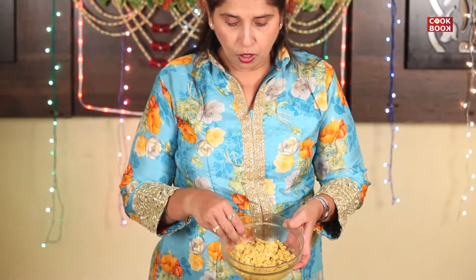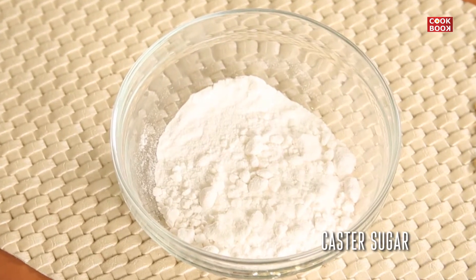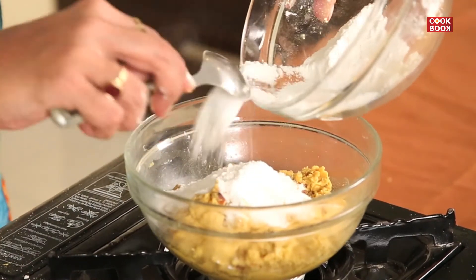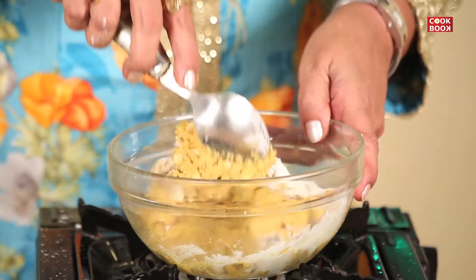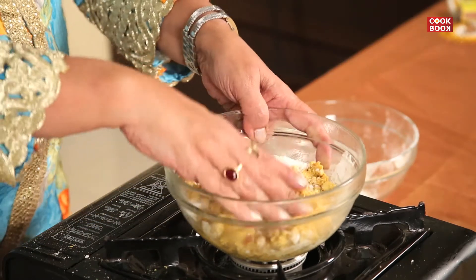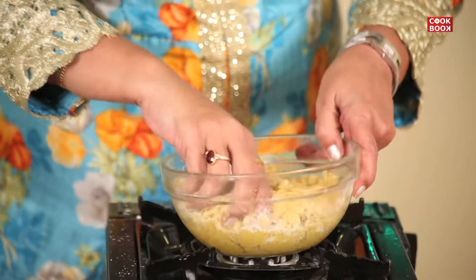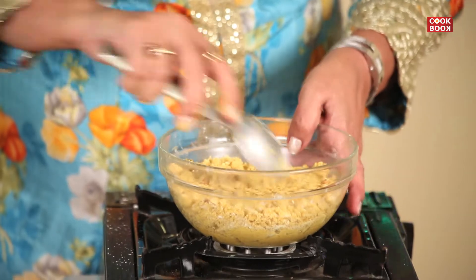Guys, the Besan Laddu mixture will become cool and nice. I will add in the castor sugar to it. I will mix it well. The sugar is well mixed.